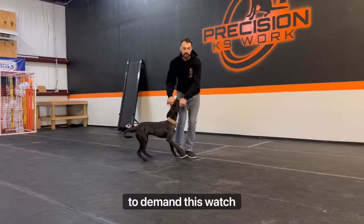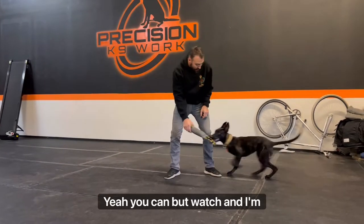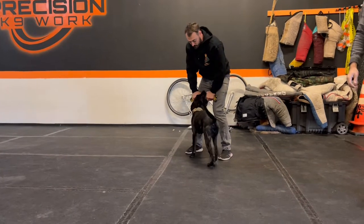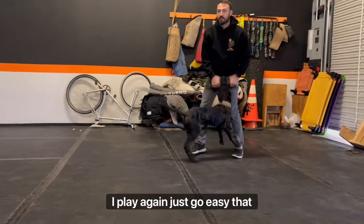We're gonna put a command to this. That's what I've kind of been using as a handicap — the two-toy system. Watch: you play with her, and I'm gonna stop motion just like this. Yes! Good girl! The moment she lets go, I play again. See how easy that was?